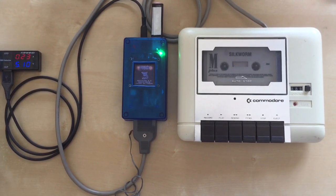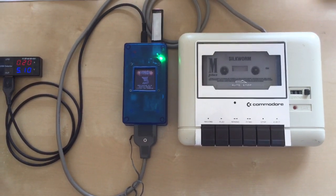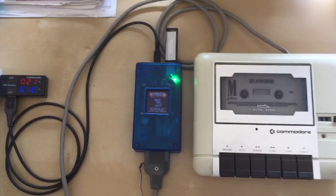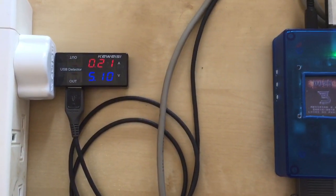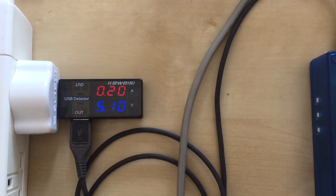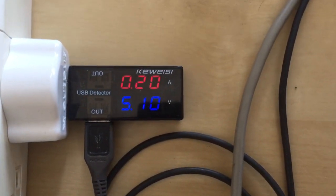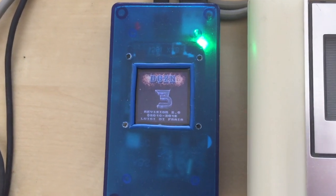Hi everybody, welcome to a new video on DC23. Today's arrangement is a little bit different than usual, as I'm powering the unit using a Poundland USB wall charger and also using my USB meter to check how much current the device draws during operation.